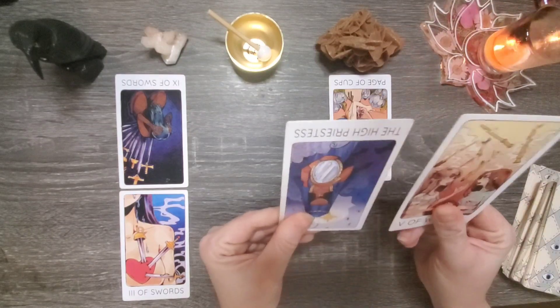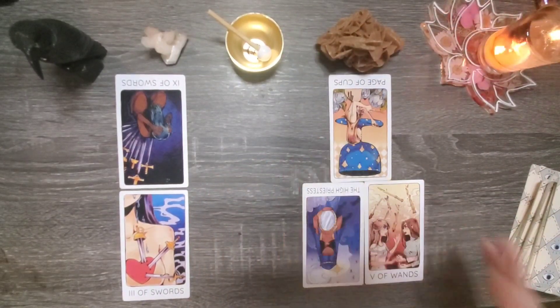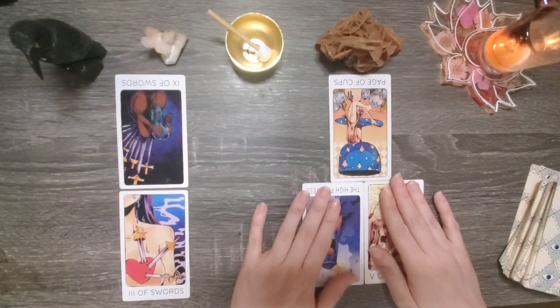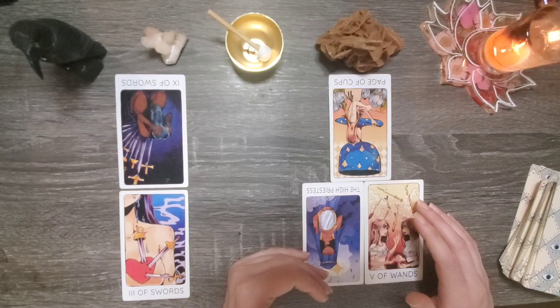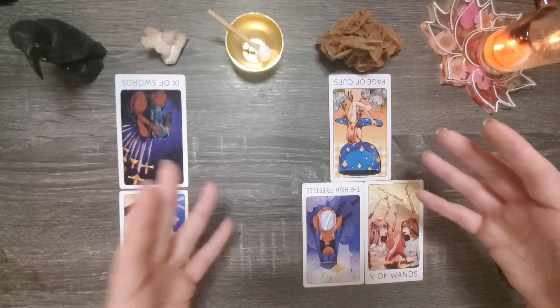We have the high priestess in reverse with the five of wands — very interesting. Normally the high priestess is somebody who's mysterious and has the inner knowledge, the truths to the world that are unseen. In this instance, the high priestess is somebody who could be less focused on the mental or spiritual realm and more about being in the present — being someone who is experiencing life as it's happening to them, not necessarily always looking for the deeper meaning in things.